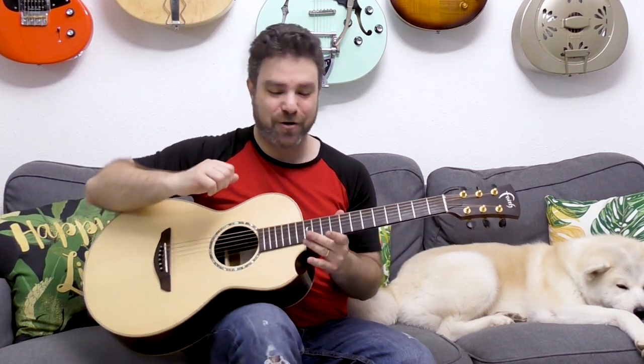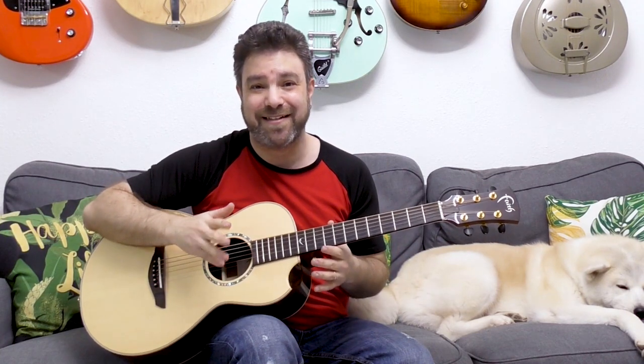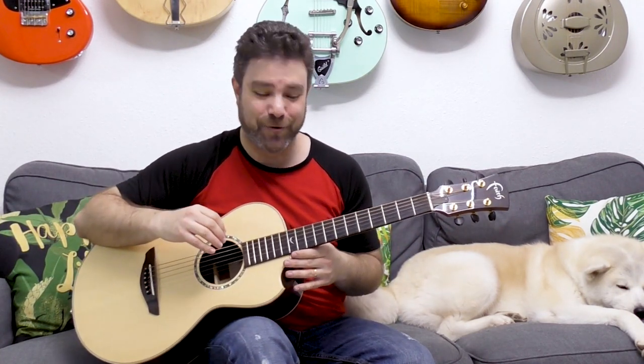Full disclosure, this arrangement is largely based on an arrangement made by one of my Fingerstyle Arrangement Academy students, Bill. And Bill was kind enough to donate it to Lick and Riff. I made a couple of tweaks to it, but this is about 95% Bill's arrangement. It was so beautiful that I had to ask him if I could use it and teach it to the world, and he agreed. So thank you so much, Bill.